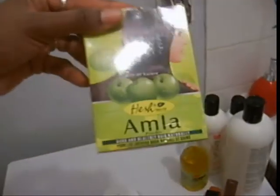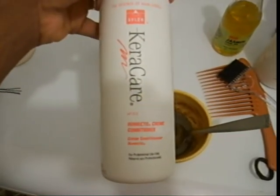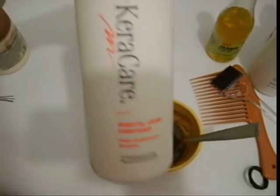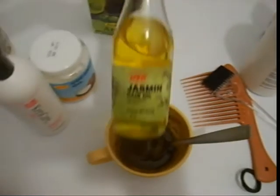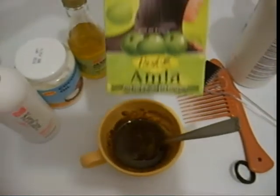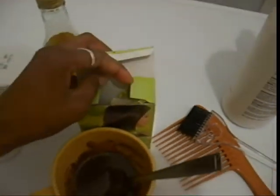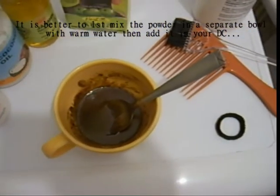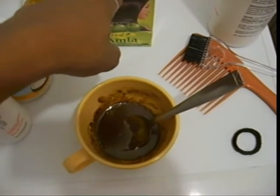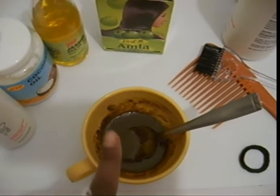This is the amla powder. I have been putting into this bowl three tablespoons of Caracare Humecto, two tablespoons of coconut oil, one of jasmine oil, and one full tablespoon of amla powder. It comes in a powder form — kind of greenish brown. And I have also been adding one tablespoon of extra virgin olive oil and one of honey.